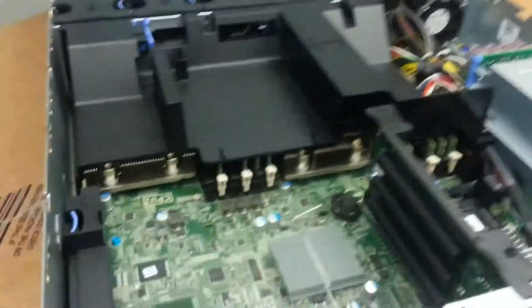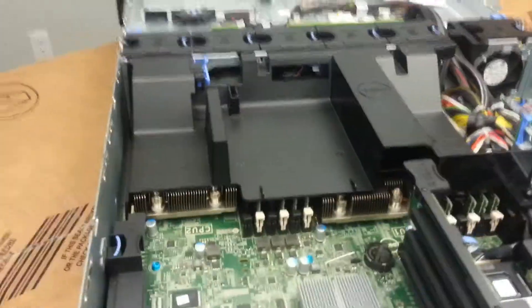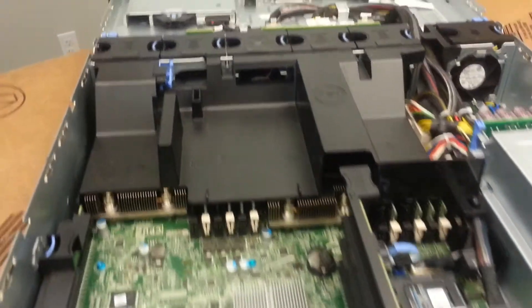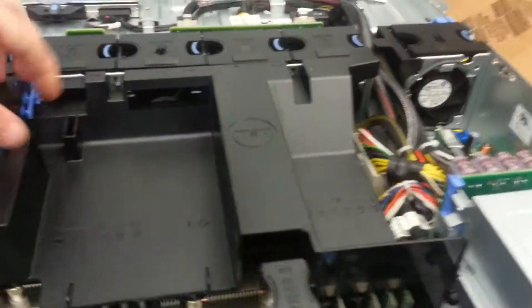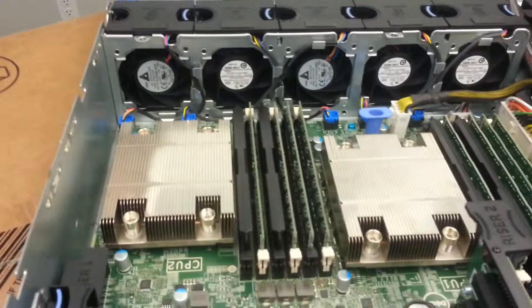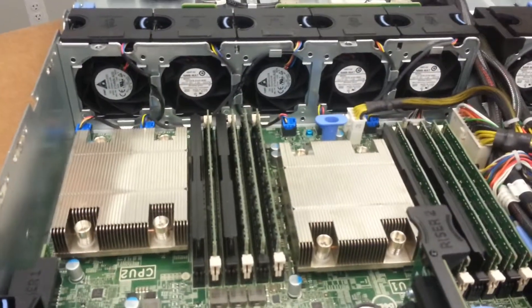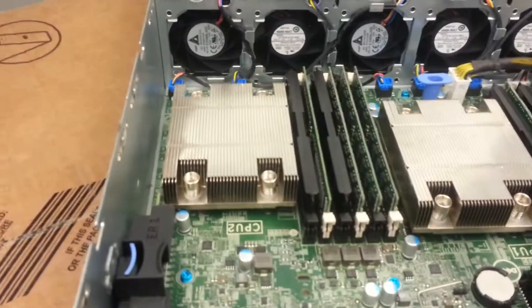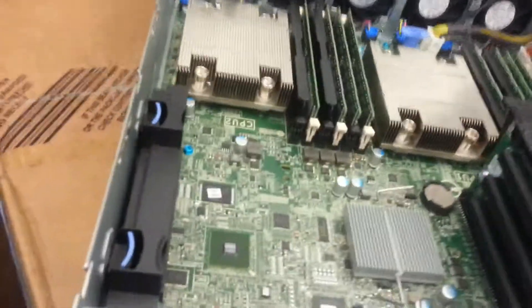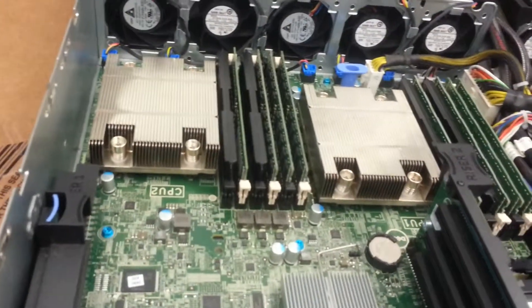Here we go inside. We have 32 gigs of ECC DDR3 memory. Dual 6-core Xeons — the E5-2430s.